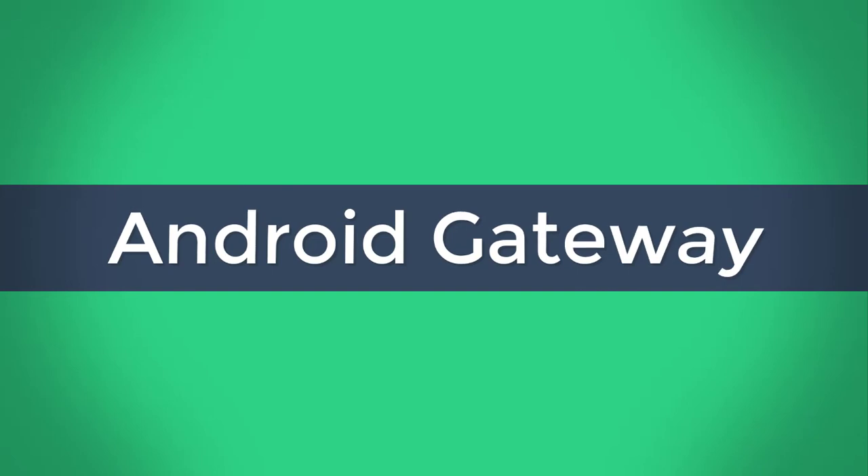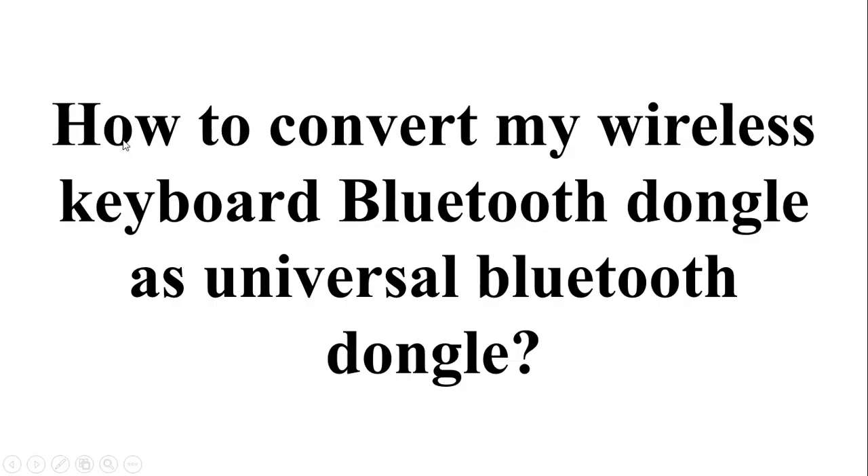I really appreciate you, and let's move to the question. The question is: how to convert my wireless keyboard Bluetooth as universal Bluetooth? So let's move to the answer for this problem.